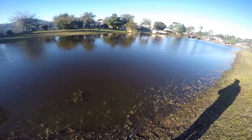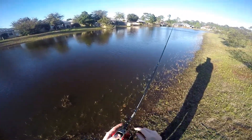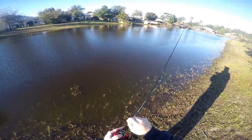When the water's dirty and you can't see beds, you just have to feel for that give, and then start tapping away. Let that lure just sit there and flutter in front of it until it makes them angry enough that they'll get it off that bed.